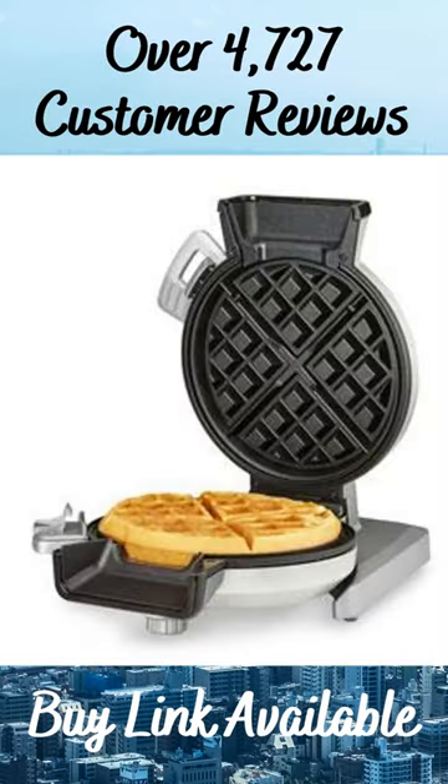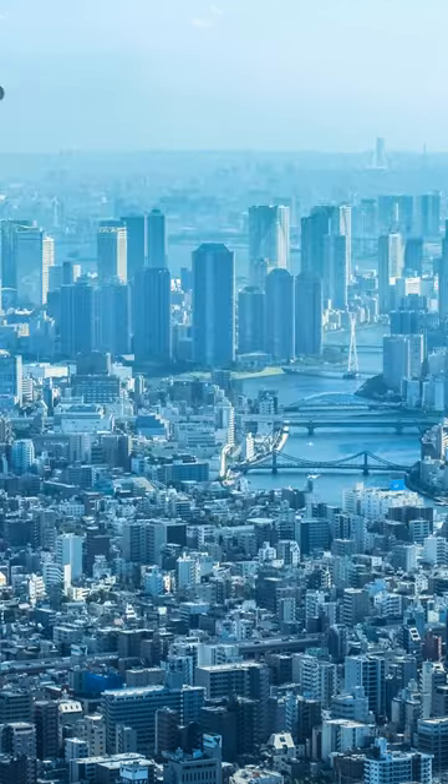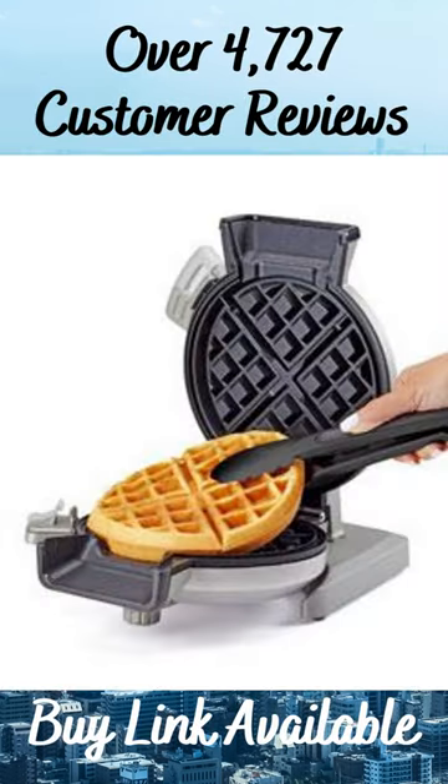The vertical design evenly distributes the batter over the waffle plates, making the perfect waffle every time. The non-stick coated waffle plates make waffles effortless to remove, and clean up is a breeze.